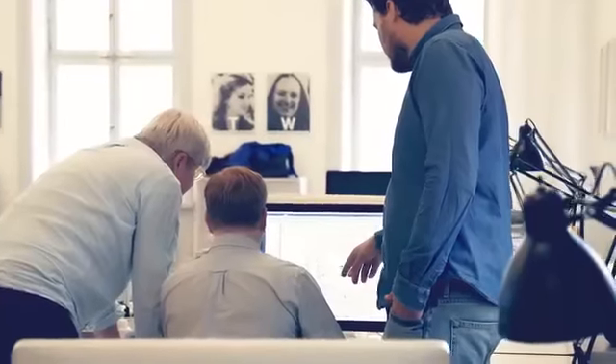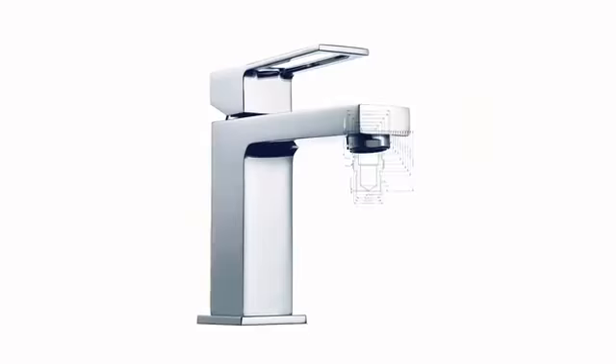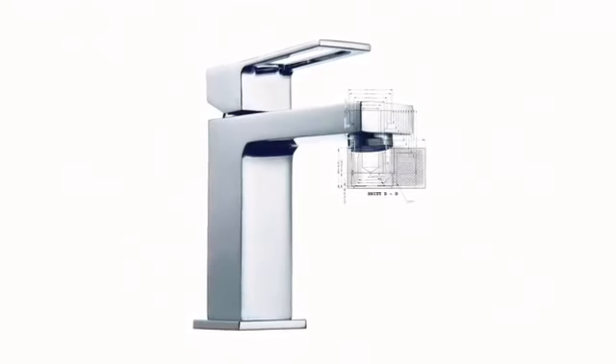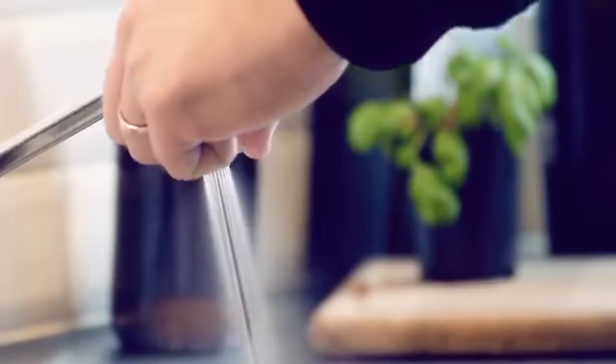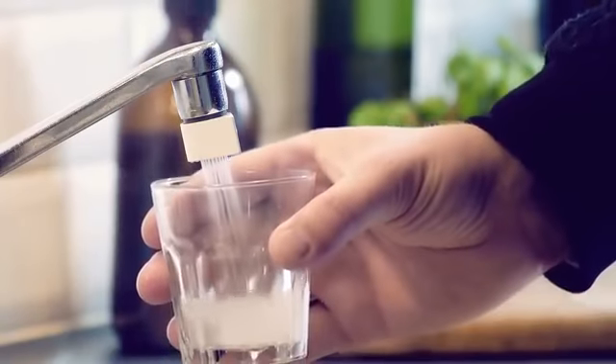The faucet is also part of our interior design. So if it doesn't look good, it's just going to end up in some drawer. That's why we spent a lot of time designing the Altered Nozzle. We ended up with this drop shape — it clearly makes a visual statement, but at the same time it makes it easy to switch between mist and stream mode.